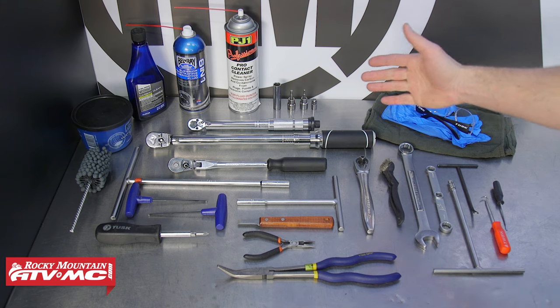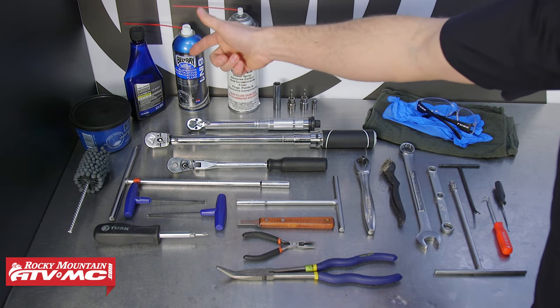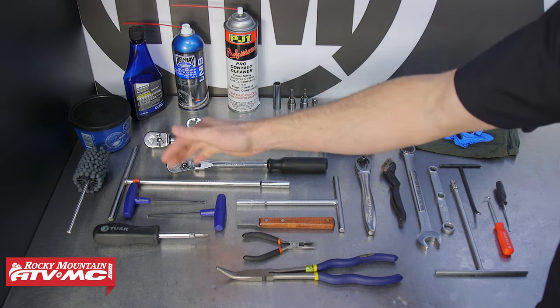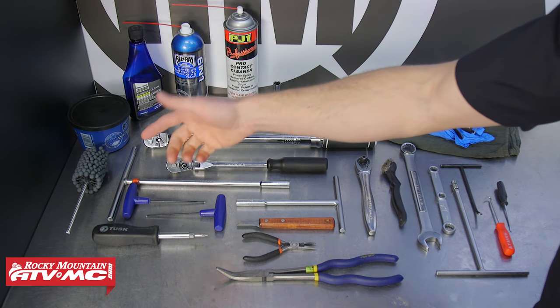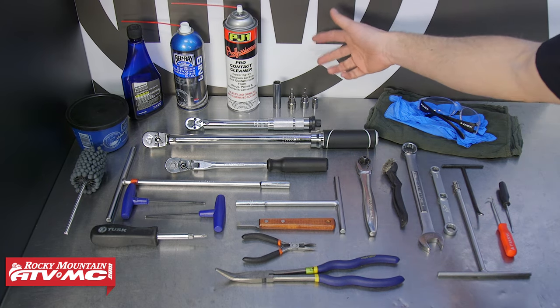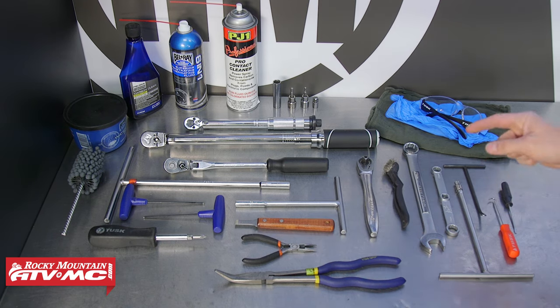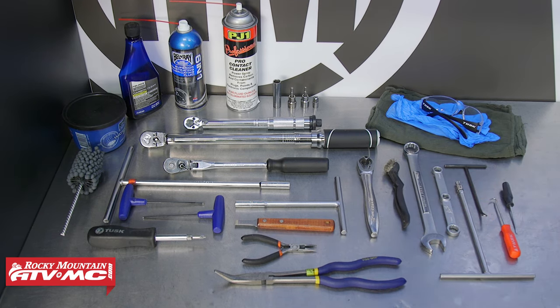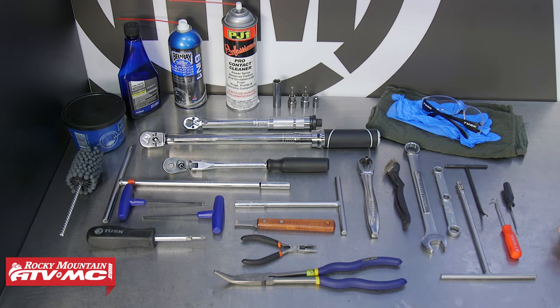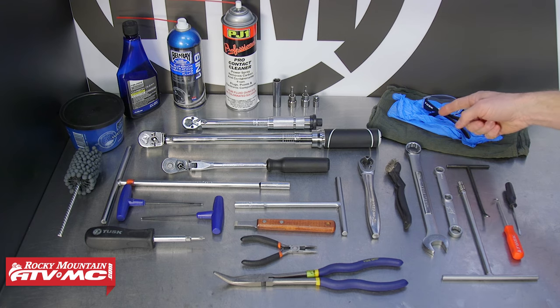To do this job, we have a few chemicals: contact cleaner, some light oil, carbon cleaner, and waterproof grease. We're also going to hone our cylinder, so we have our hone, and then you're going to need common hand tools — sockets, Allen keys, torque wrench, pliers, a gasket scraper. We're also using the Motion Pro torque wrench adapter and a spring puller. You're also going to want safety glasses, rags, and some rubber gloves.